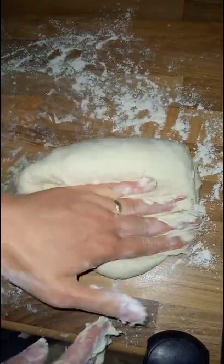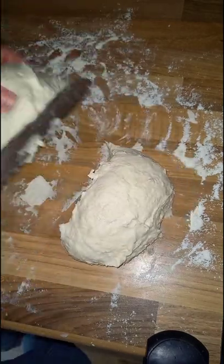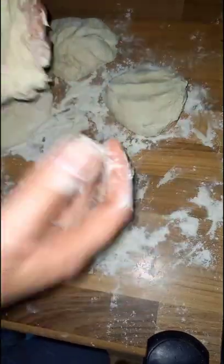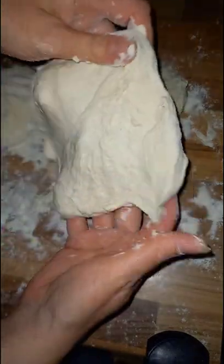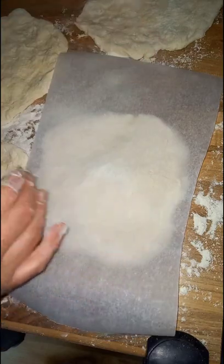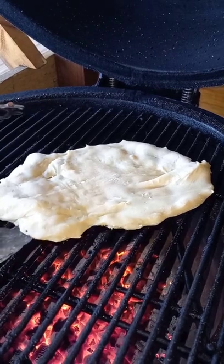Once it looks like this, we can start to chop it down into our flatbreads. We're going to cut this into four, and again with some more flour, roll them around and start to push them out into your flatbread shape. You can store these for a little while with greaseproof paper in between.